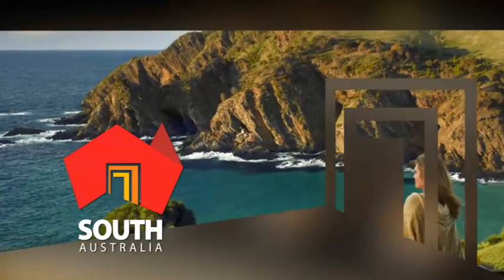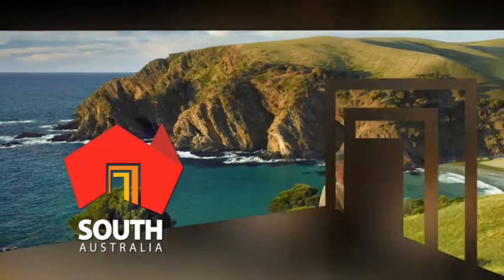Seen it on SA Life? Go find it in your backyard at southaustralia.com.